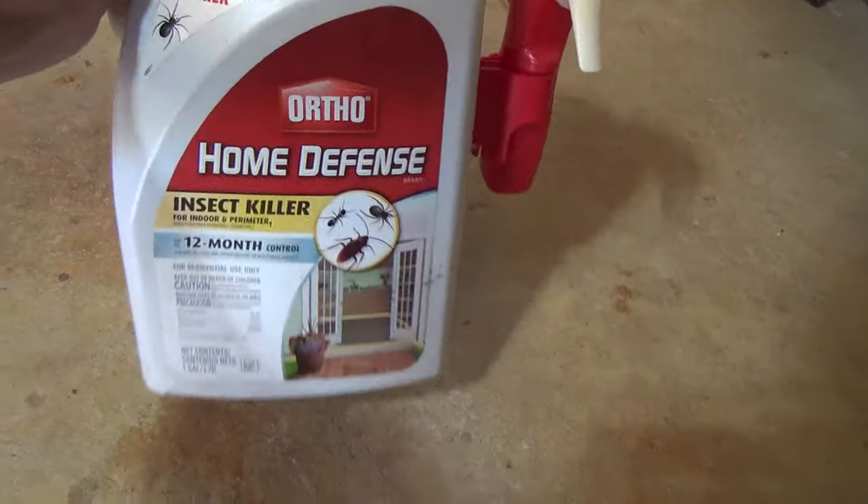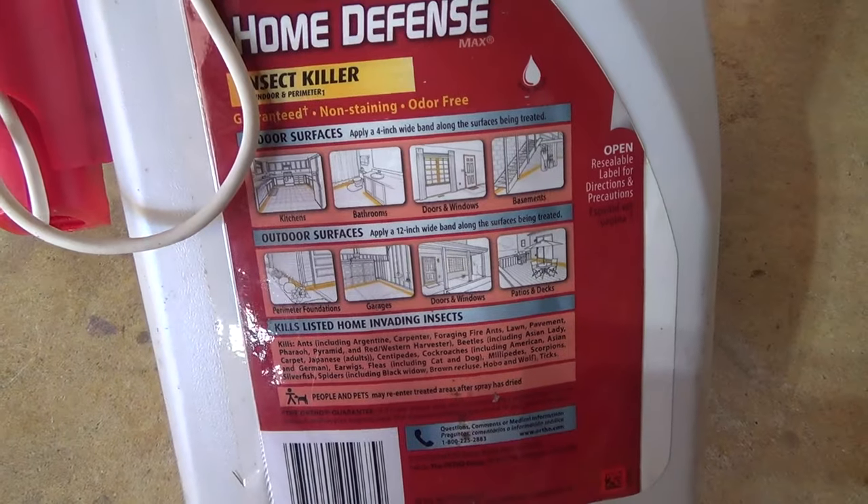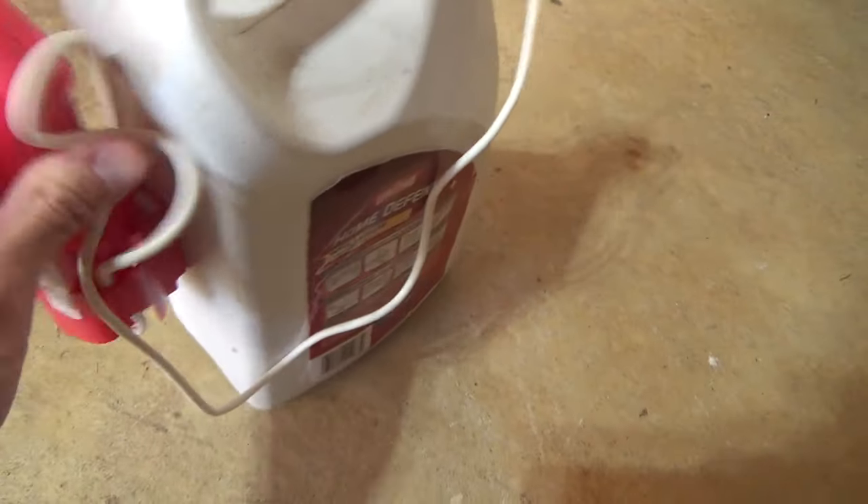Here's a review of my Ortho Home Defense Insect Killer. I've been using this for 10 plus years and it's very effective and easy to use. I use it twice a year and spray it around the perimeter of my house, and this amount will last me about two years.